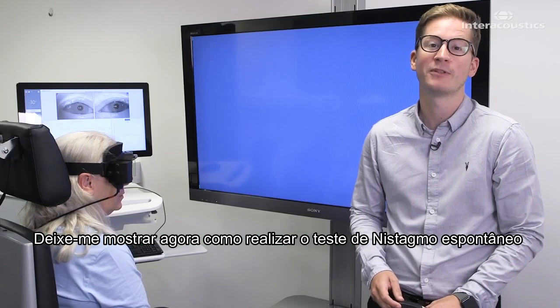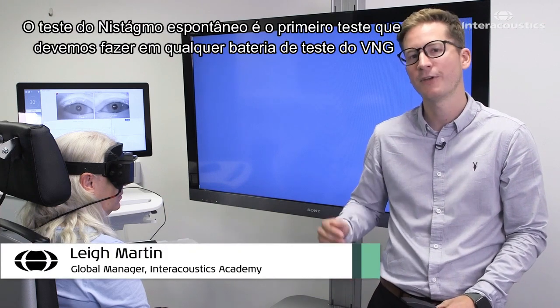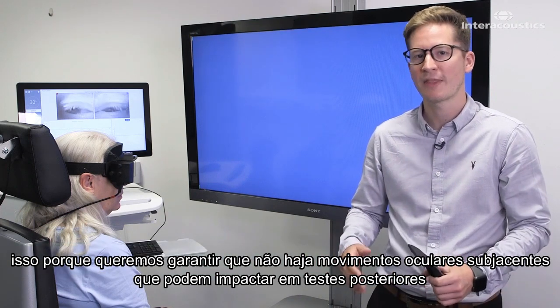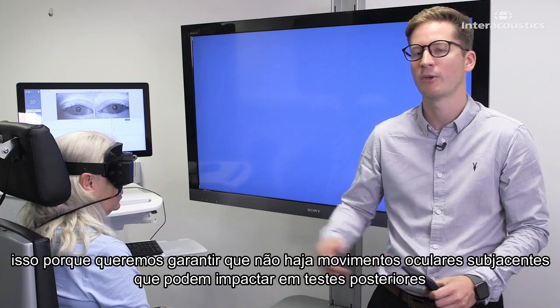Let's now go through how to perform a spontaneous nystagmus test. The spontaneous nystagmus test is the first test to do in any VNG test battery, because we want to ensure that there aren't any underlying eye movements which are going to impact the later tests we're going to perform.